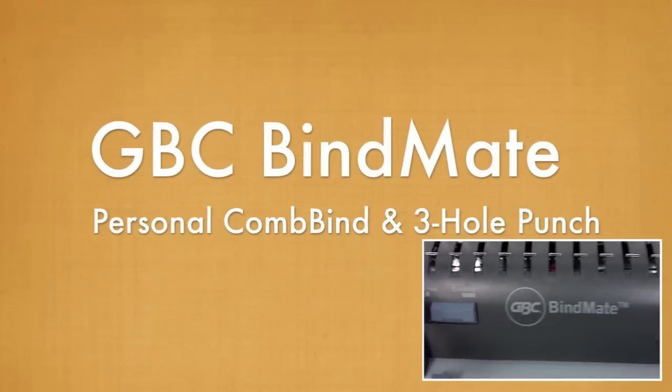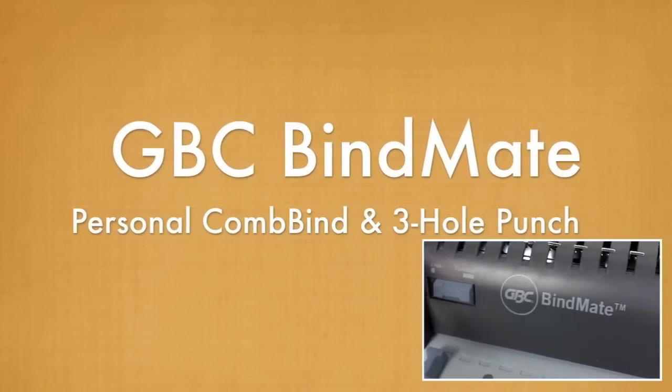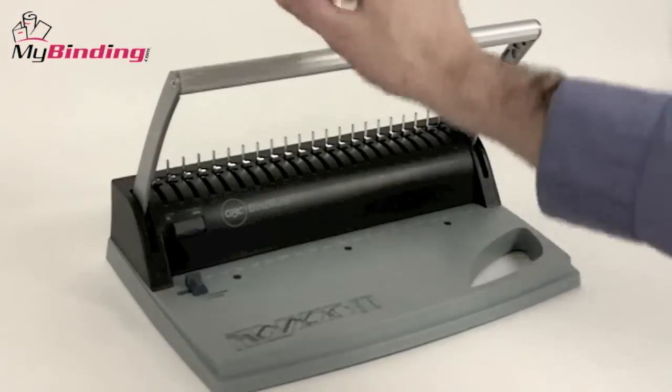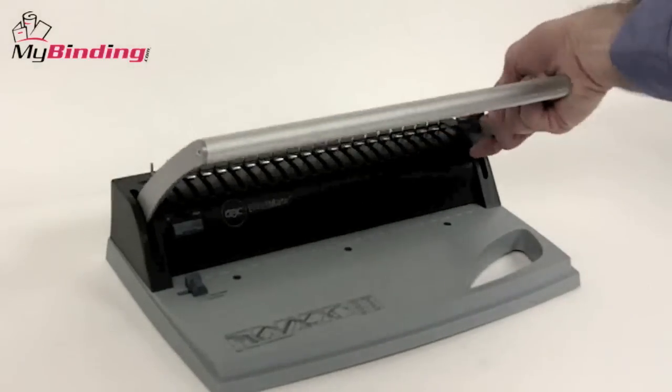Welcome to my binding video. We're looking at the GBC BindMate, a personal plastic comb binding and three hole punch system. Designed for the smaller home office that needs both a plastic comb binding machine and three hole punch, the GBC BindMate Personal is a great idea.